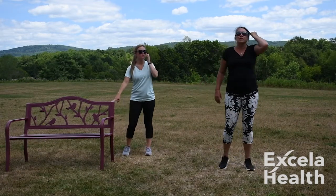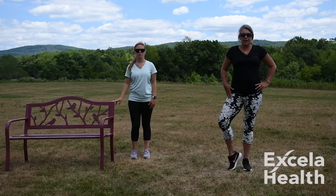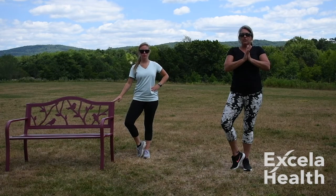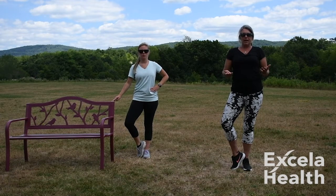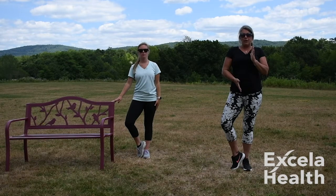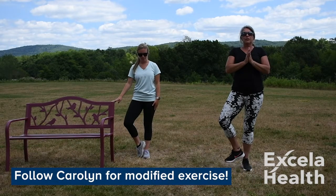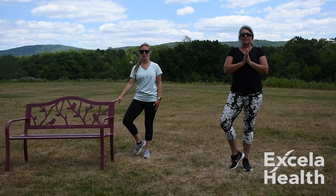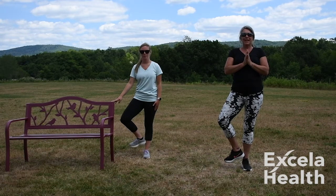Let's do a yoga pose — the tree pose. Stand up nice and tall, take your right leg, open that hip up, and rest your heel right on your ankle. Bring your hands into heart center. This is a great pose to do anywhere — while you're washing dishes, waiting in line at the grocery store, or having a conversation with a friend. It really makes you think about your balance. If you want to make it a little harder, you can lift your toe and then release.